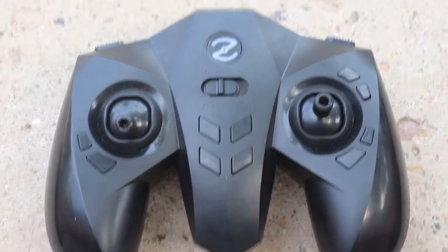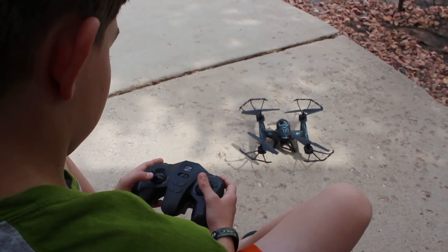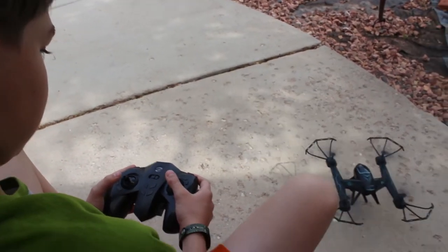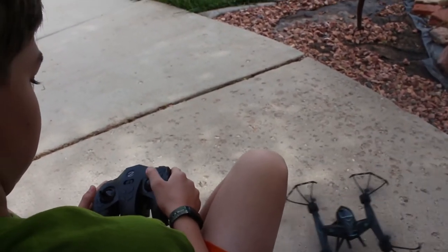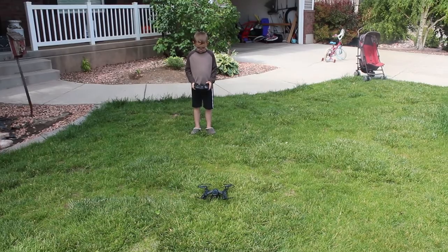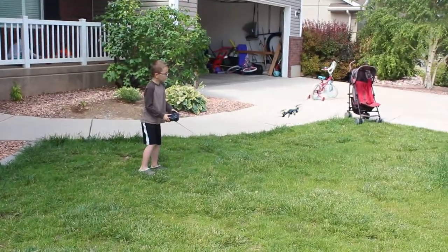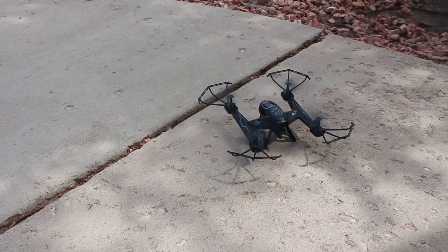One of the tricky things about using a controller without your phone is you have more control over it, but it's pretty responsive to your touch. If you bring it up you can keep it within control, but it's going to drift a little. It's still pretty easy to control and fairly stable. This is not a beginner drone, but kids could still have fun with it — you just have to have a light touch.